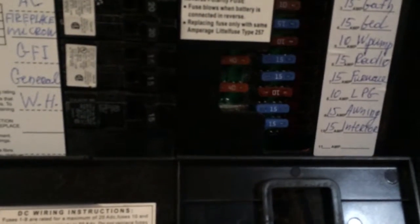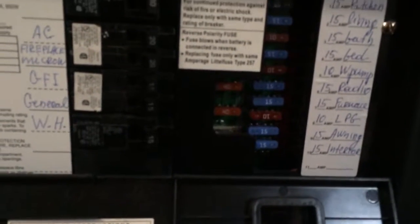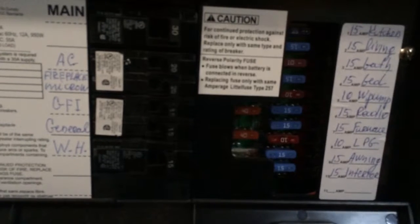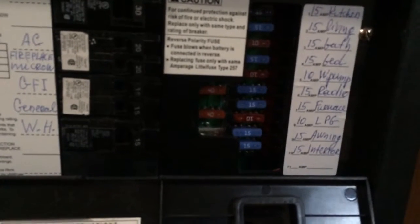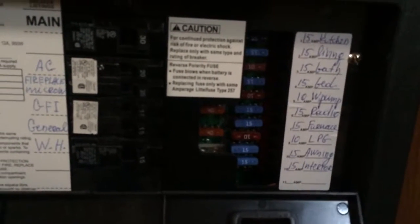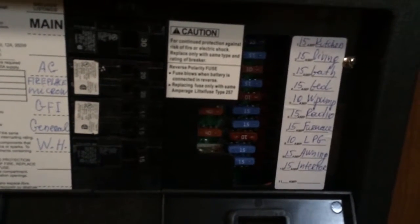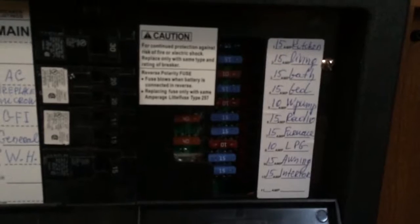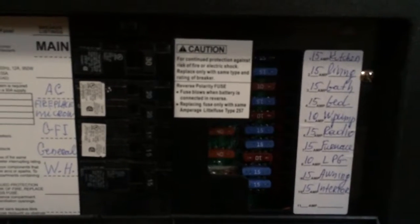None of my fuses are blown right now, but recently I did have a fuse blow — it was the kitchen fuse. I installed an electric couch and I pushed the button to recline it, and it blew the fuse. The reason it blew is I had every kitchen light on and the fan running on the overhead of the stove, which maxed out the fuse amperage. It's only rated for 15 amps in the kitchen, and when that couch kicked on and demanded more, I blew the fuse and had no power.